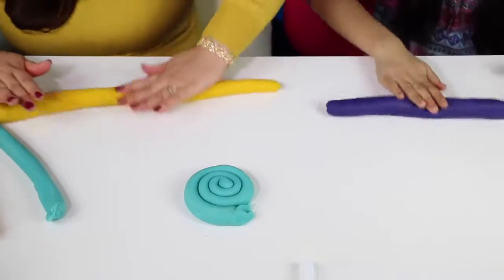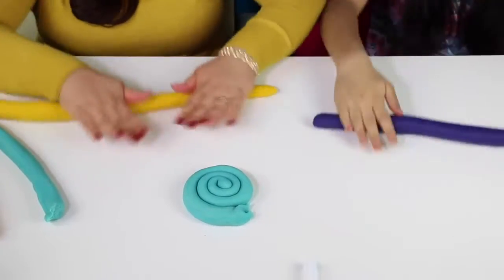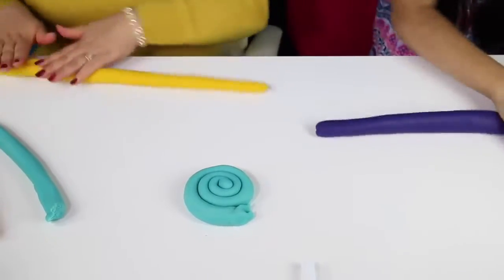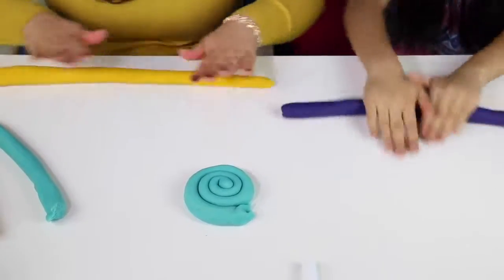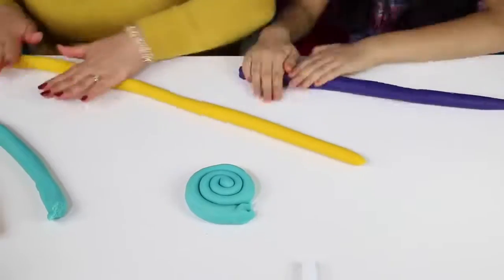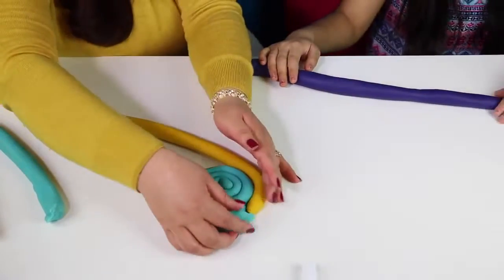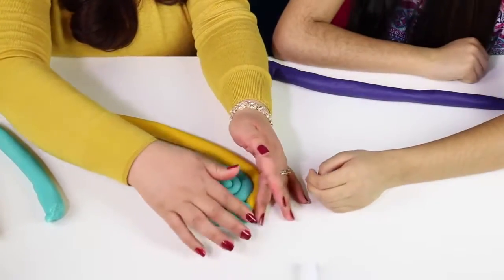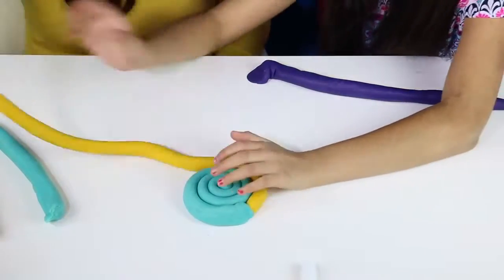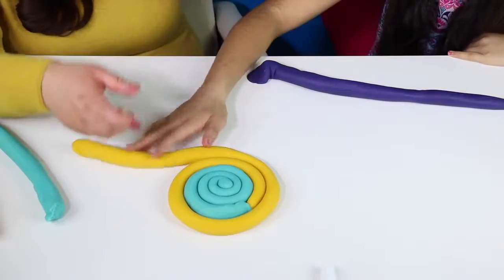We thought this was a lot of fun to do. And you know we love to play with play-doh, but playing with play-doh is a little complicated because it takes time and then you have to put all your play-doh away. Now we are going to go with the yellow. Do you want to help me roll here? We're going to have to kind of put it together so you don't see where. Go around.